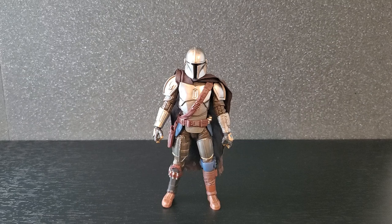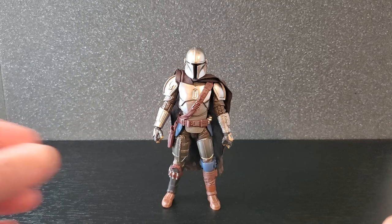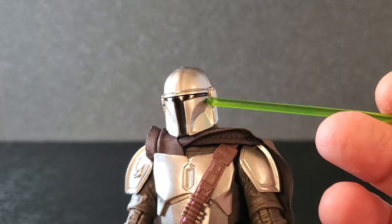Here is Glavis Ringworld Mando out of the box, and I have not been able to put this figure down. This figure is awesome — sculpt-wise, engineering-wise, from head to toe it is absolutely wonderful. Let's get a close look; we'll start up here with the helmet.